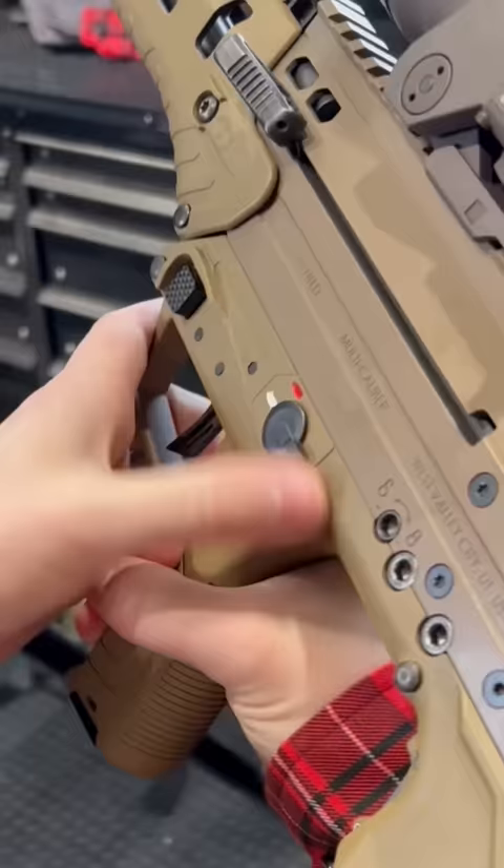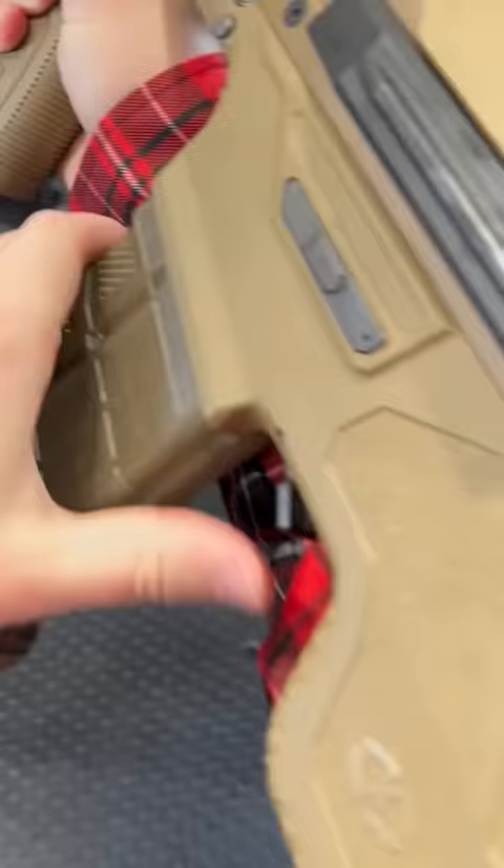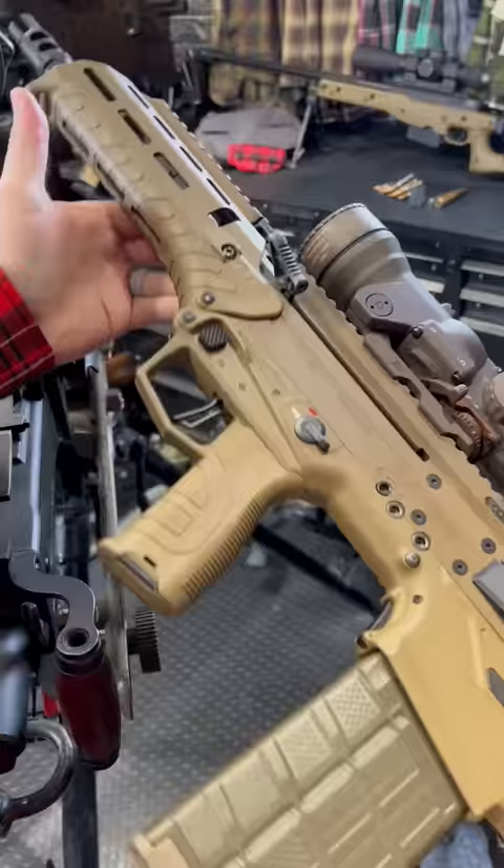We've also got ambi mag releases up here and ambi safety selectors, short throw. And because why not, there's also a nice little bolt release back there as well.